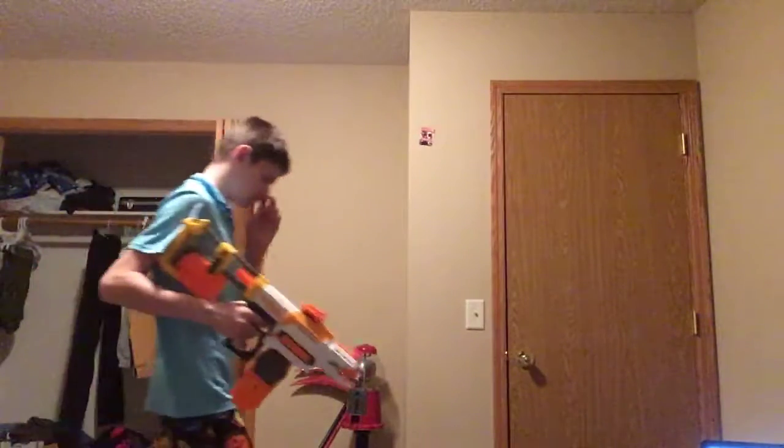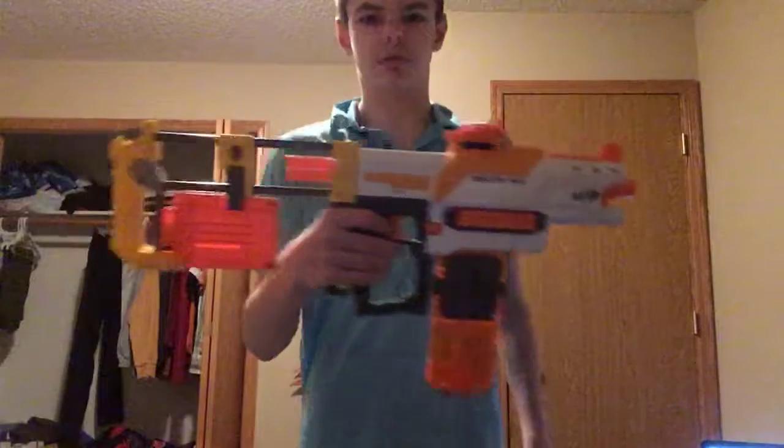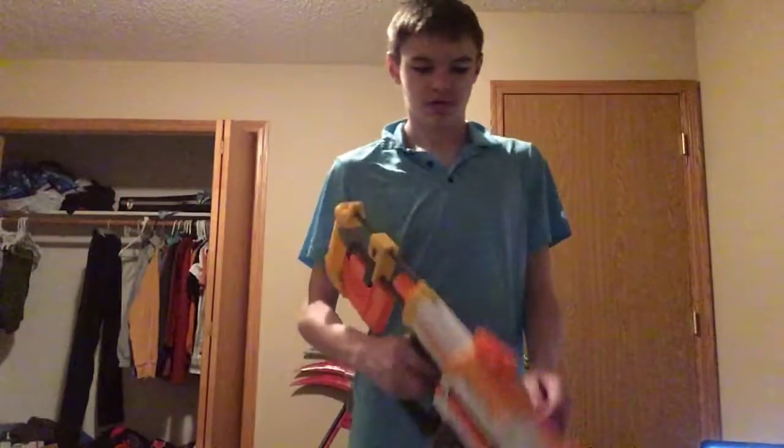We'll move on to some of the Nerf guns. This one I tried to make look like a real assault rifle.